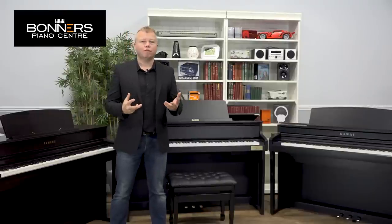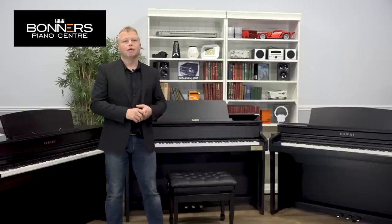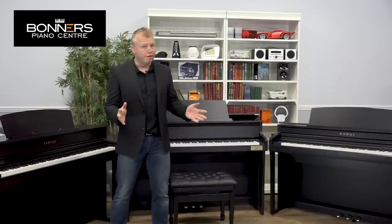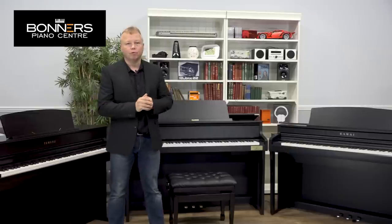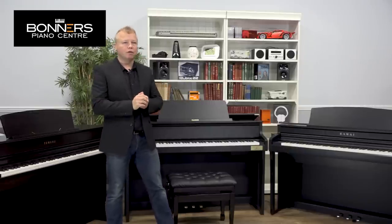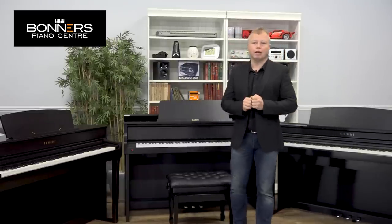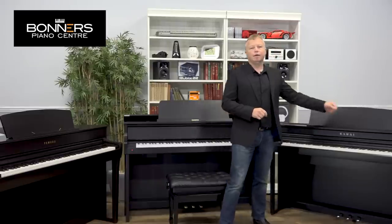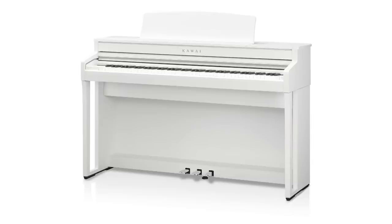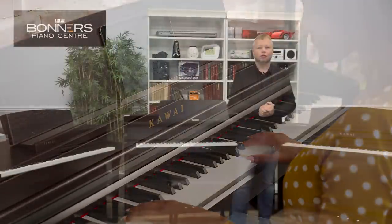If you're still confused about which digital piano is right for you, consider some other features — including cabinet design and the range of color options available. Starting with the Kawai CA59, it's available in three color options: satin black (the one here), satin white, and satin rosewood.